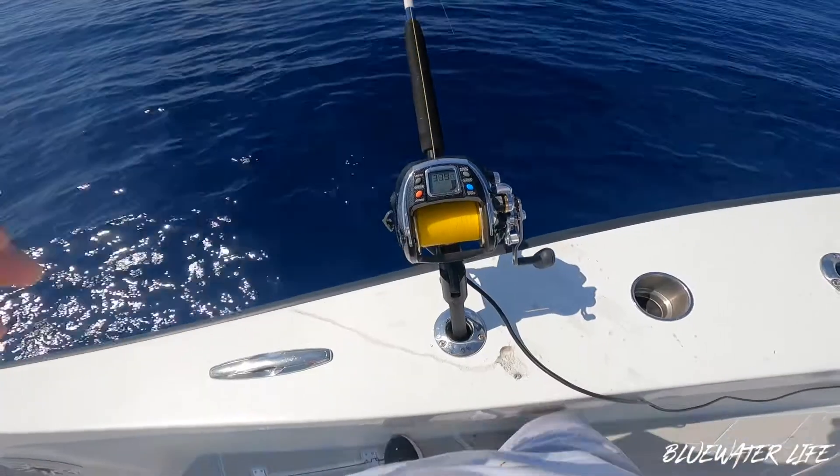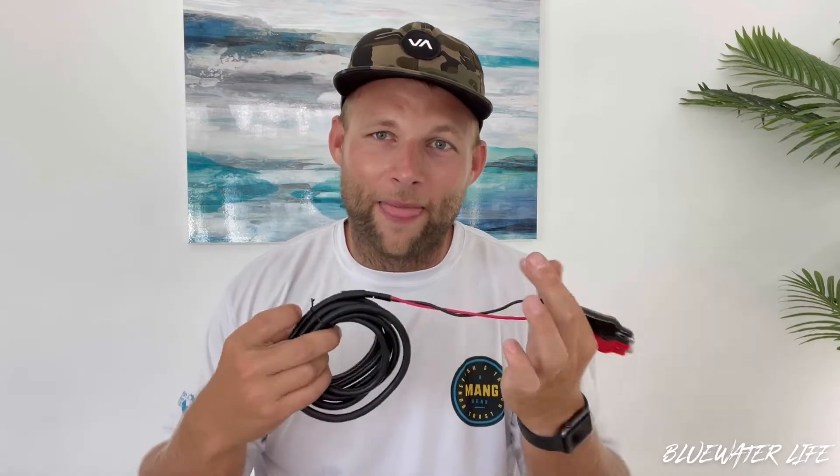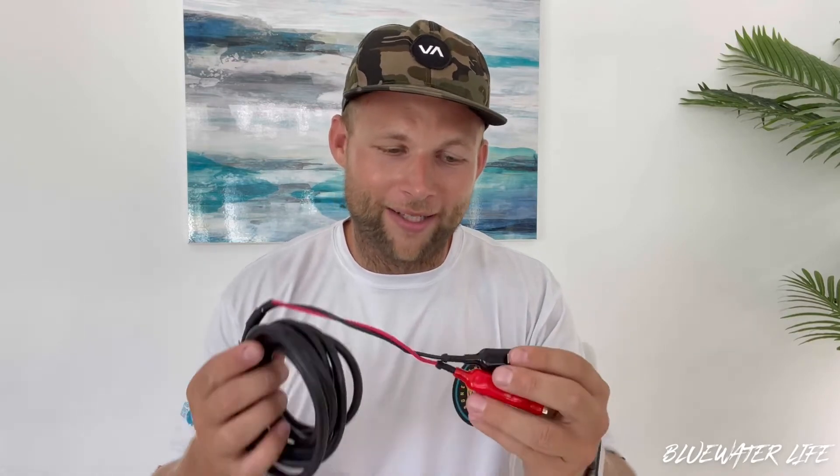I just got my brand new Banex 1000, but the wire that comes with it has battery hookups so you can actually use these on any boat. I could hook these up straight to my battery, but I actually have plugins for a regular outlet on my boat. I want to show you guys today how I'm going to convert this thing to be able to work on my boat — it's just quick and easy.